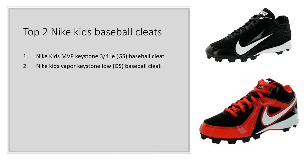Top 2 Nike Kids Baseball Cleats: 1. Nike Kids MVP Keystone 3 GS Baseball Cleat, and 2. Nike Kids Vapor Keystone GS Baseball Cleat.